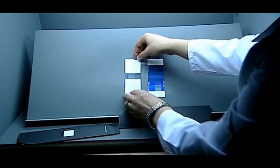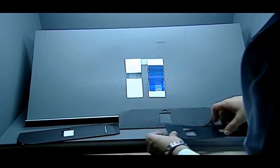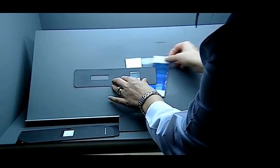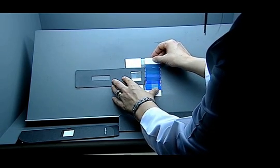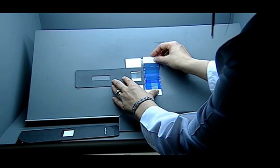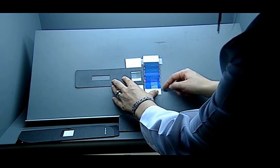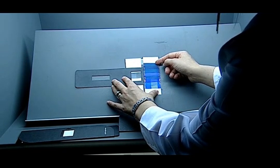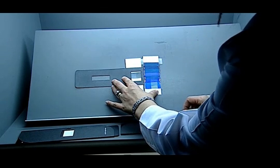In the test, the specimen is exposed to light over the same period of time. The tone difference between the section covered with a mask and the section exposed to light is compared with the blue scale. 1 means the worst and 8 means the best result on the blue scale. Interval values such as 5 and 6 can also be given.